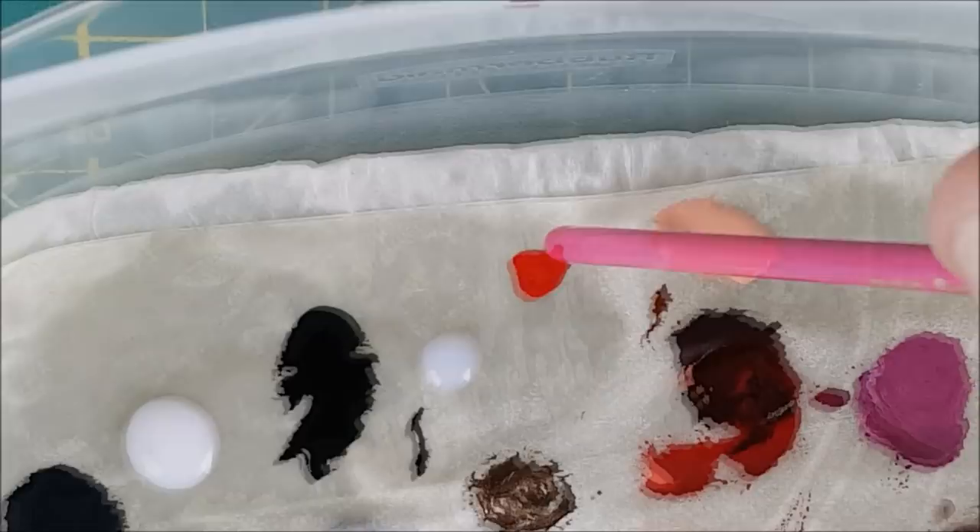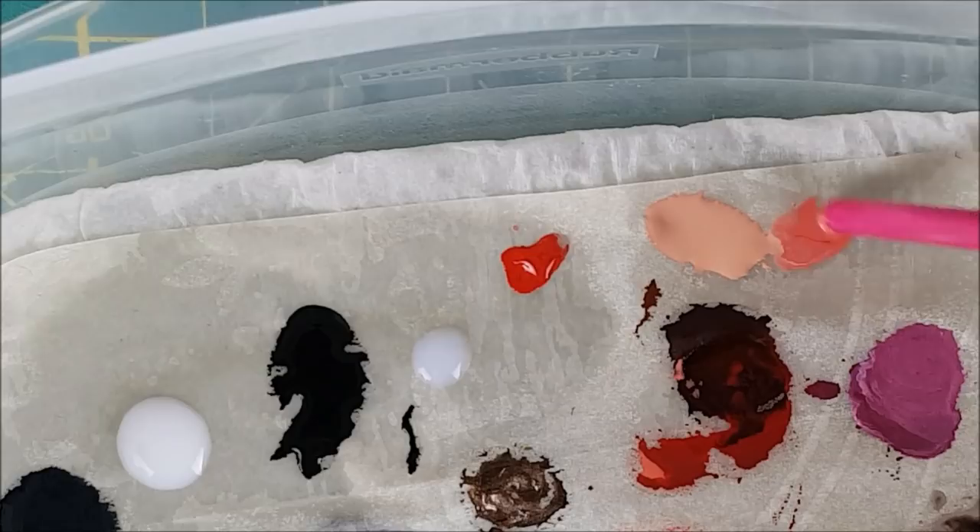To paint the lips, I took some bright red and mixed this into the flesh color to create a thin glaze. I then put two layers of this onto the lips to make them stand out.